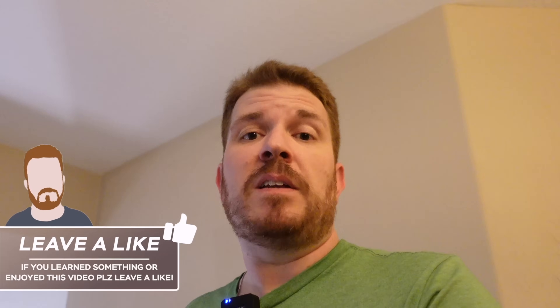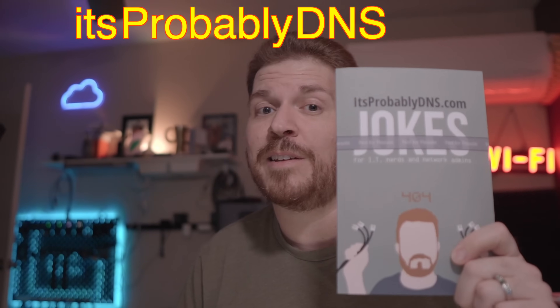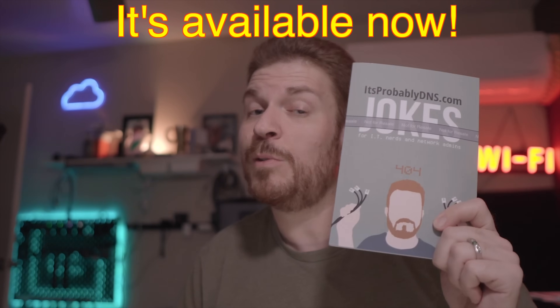Sometimes I wonder if tech support just likes to screw with people, because even though you provide tons of information for troubleshooting, it's like they just ignore it or don't even read it — kind of like putting you on hold and showing you who's boss. And although that skit was funny, it's not as funny as this book I'm going to be publishing soon. Be sure to check out ItsProbablyDNS.com — I'll start taking pre-orders soon and be shipping it shortly.